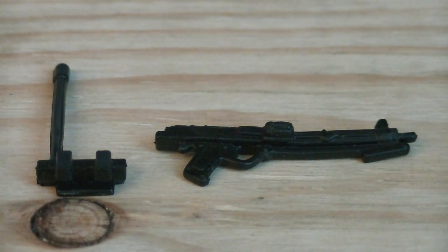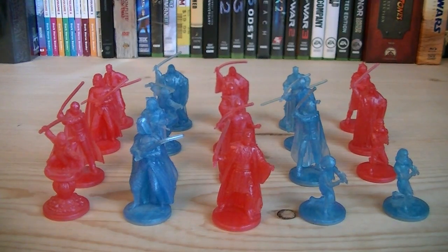Weapons and accessories include a removable antenna, a DC-15 carbine, a display stand which I do not have pictured, and a random holographic red or blue minifigure.